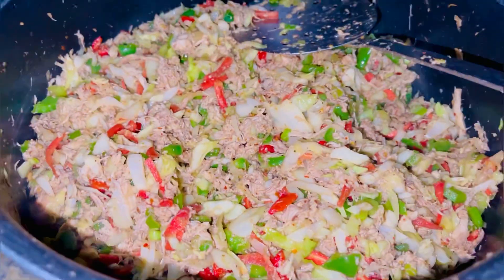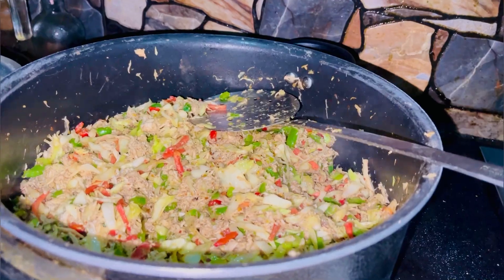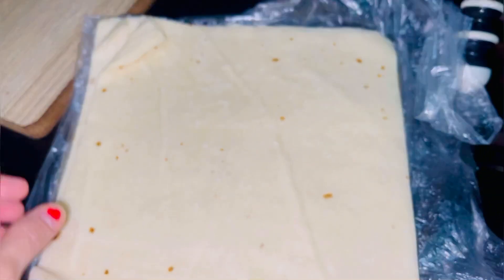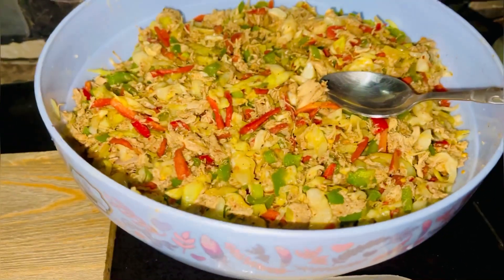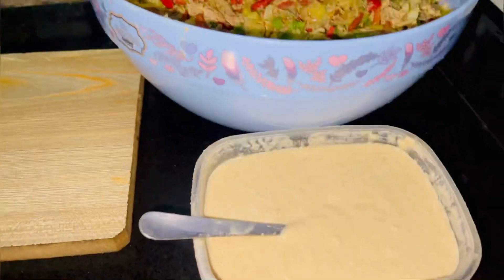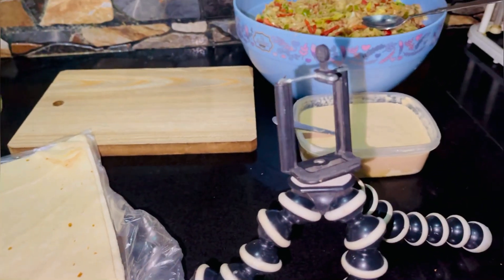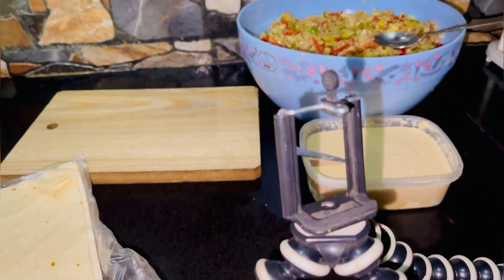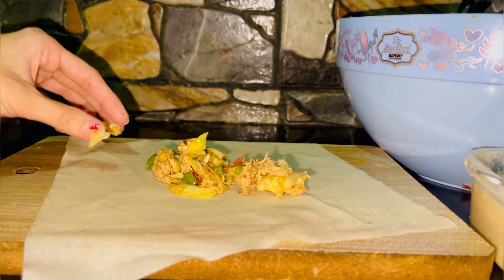Our mixture is ready. I have let it cool down. Now I will show you how to roll. I have set up my tripod and I am going to shoot the rolling process.